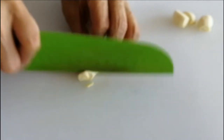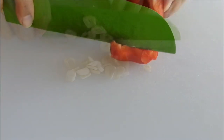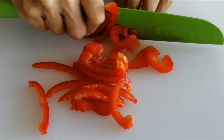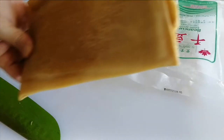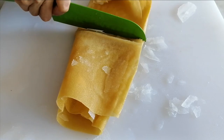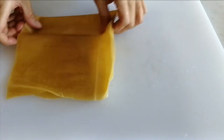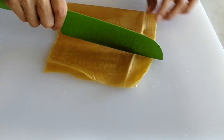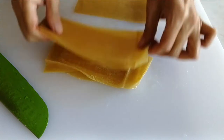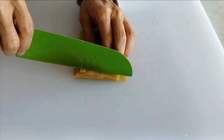Next, we cut garlic into thin slices, and cut the red pepper into small strips. Then open the bean curd seed bag — it is still a little frozen. We cut off one third of it and put the rest in the freezer. Then we cut this piece into three sections and put all the pieces together, cutting them into small strips.